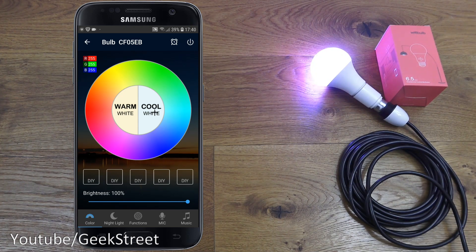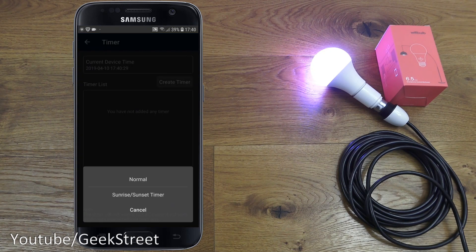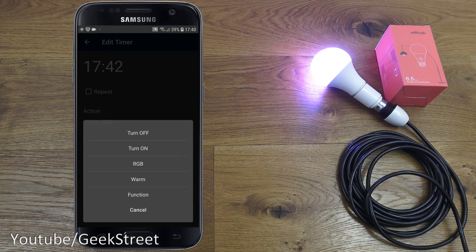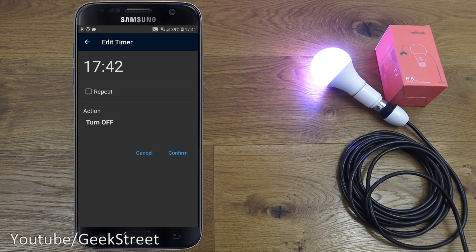You can also select warm white or cool white. At the top there's a timer icon. Clicking 'create timer' gives two types: a normal timer and a sunrise/sunset timer. The normal timer is your standard timer — you can set it to turn on or off at a certain time, and interestingly you can also set it to change color at a specific time, which I haven't seen before.